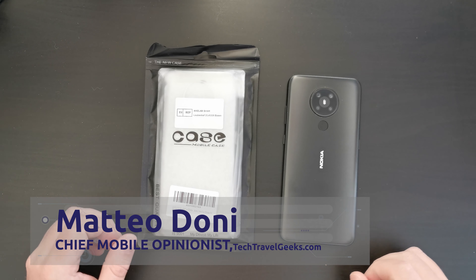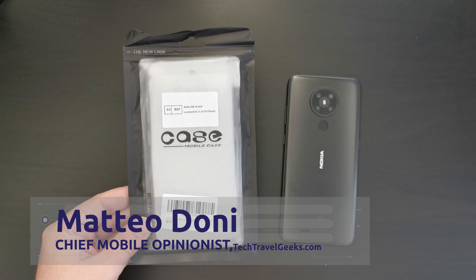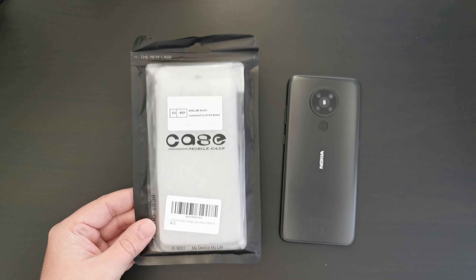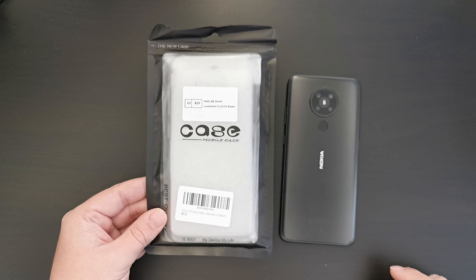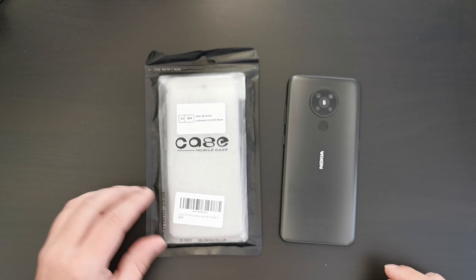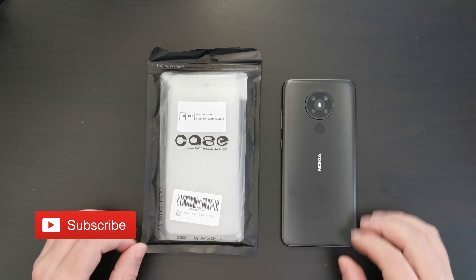Hello, I'm Matteo, the Chief Mobile Opinionist at the Tech Travel Geeks, and this is the Tech Travel Geeks unboxing and first impressions of the QLU Nokia 5.3 case. If you don't already, please do subscribe to the Tech Travel Geeks here on YouTube.